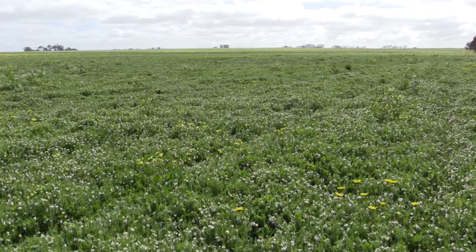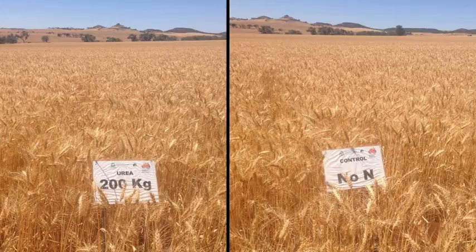Usually with summer-sown pastures you get at least five tonnes, so there's enough nitrogen there that will be broken down for a following cereal or canola crop.